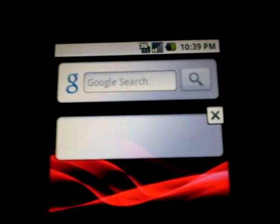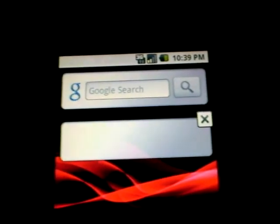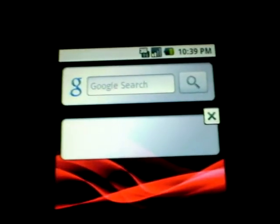Hello GadgetPlate. I'm going to give you a quick demonstration of how the text widget works for Android Cupcake.